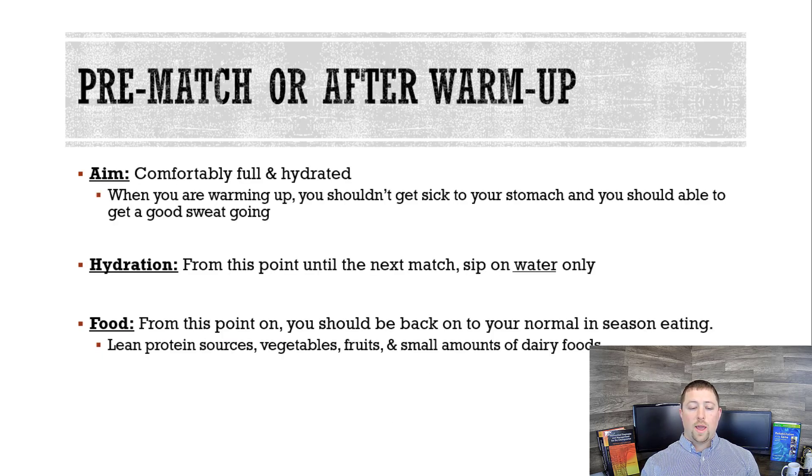Pre-match or after your warm-up — here's what you want to look for. You want to be comfortably full, not have an uncomfortable bloated belly. And you want to be hydrated. How do you know if you're hydrated? If you go from weigh-in through meal one, then meal two, and you get to your warm-up and get a really good sweat going, that means you're hydrated. From this point on, right before your match and up through after your match, basically just sip on water.